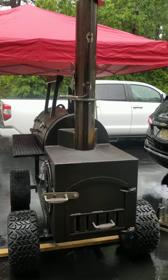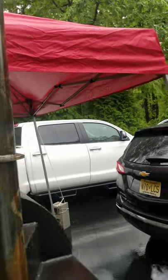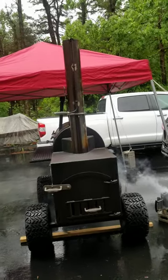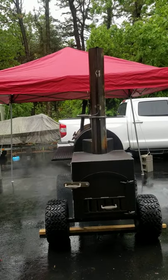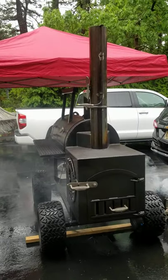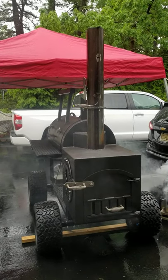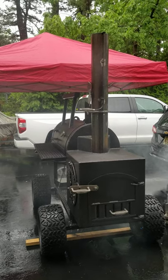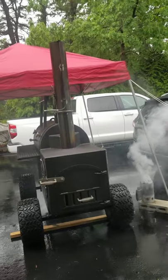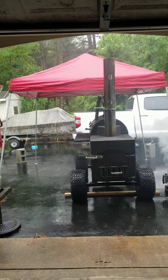Today's dinner is not the brisket and not the ribs — that's all going to be for tomorrow, Memorial Day. For dinner today, my wife likes salmon, so I'm going to do some salmon on the smoker along with the corn on the cob. But tomorrow I'm putting that brisket and the ribs on, so stay tuned for that.